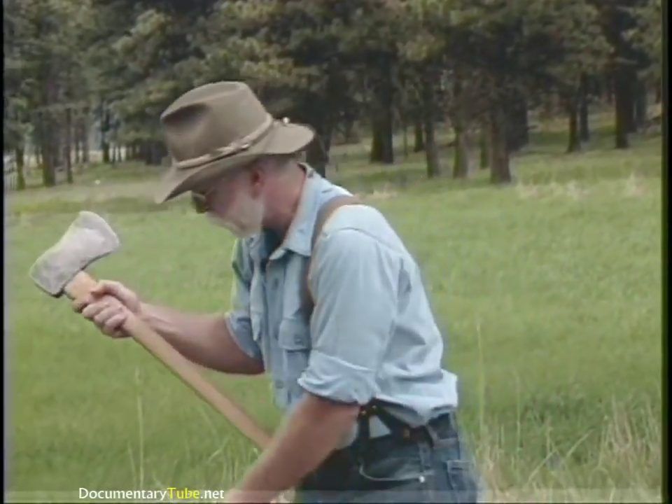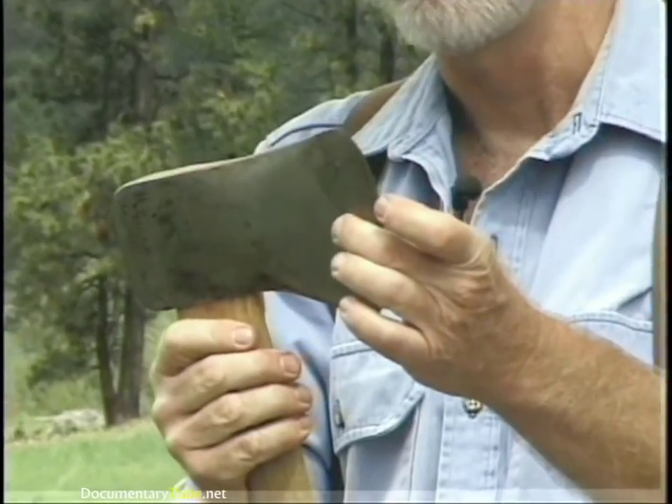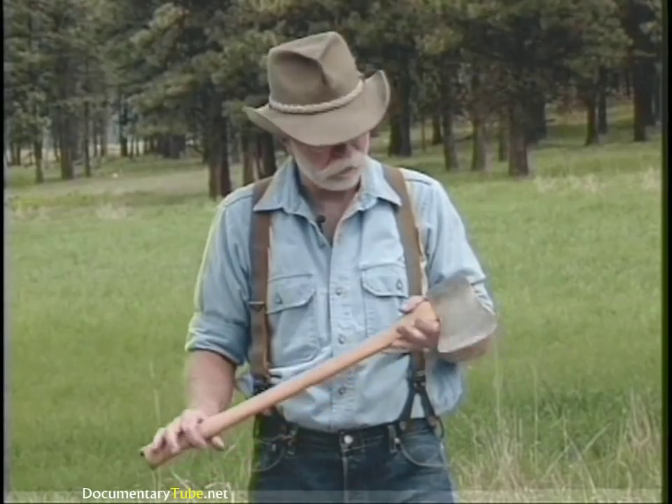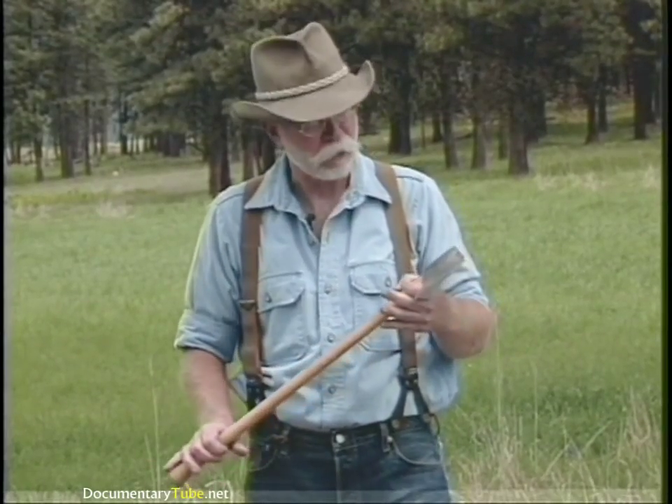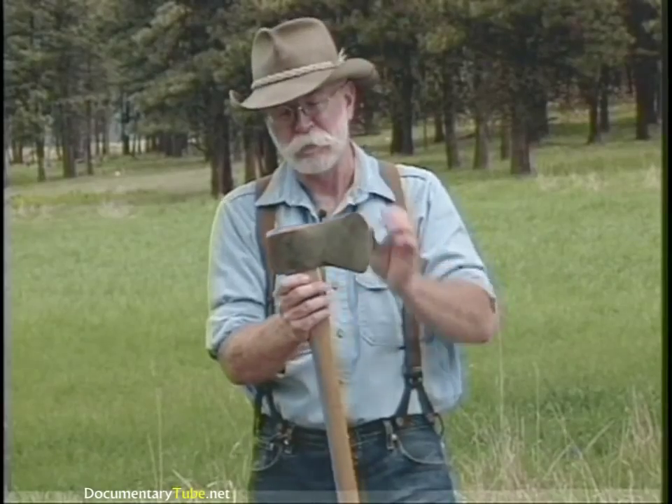This one here is a Michigan, and it's got a rounded pole on it, a little bit longer bit, a little bit fatter. This happens to be a Winchester, manufactured by the firearms maker. The Michigan is also still being manufactured and a good serviceable axe.